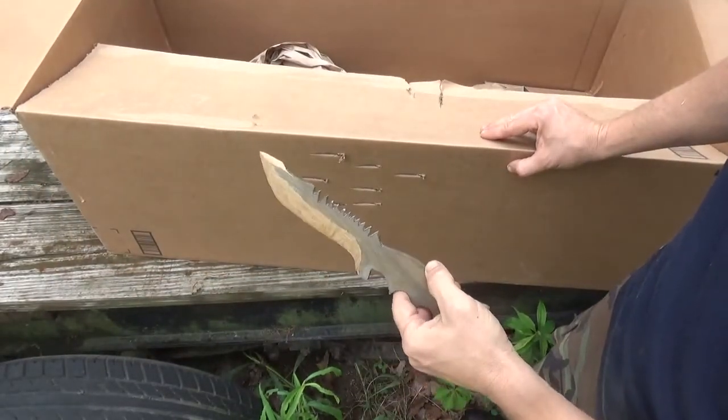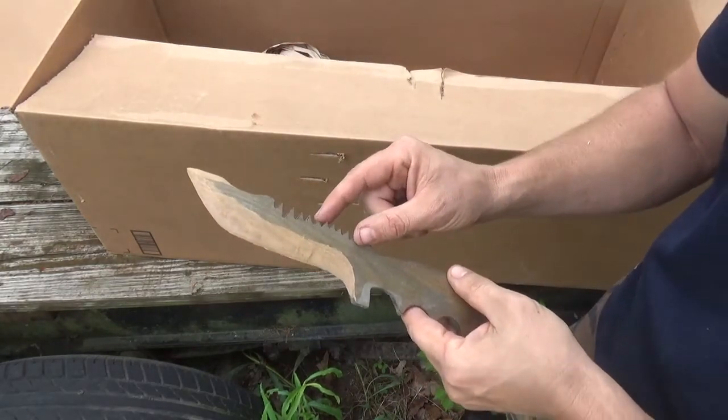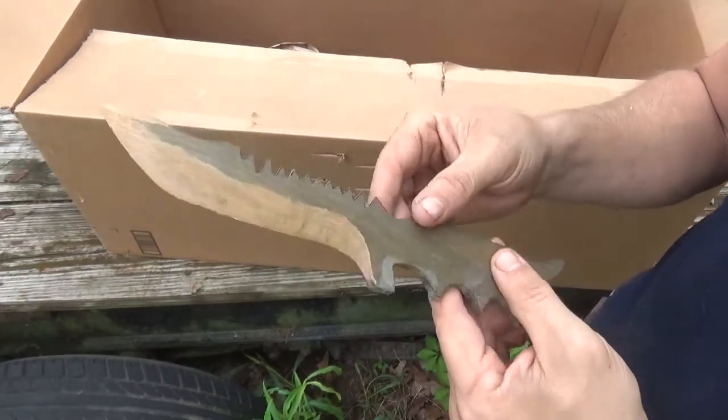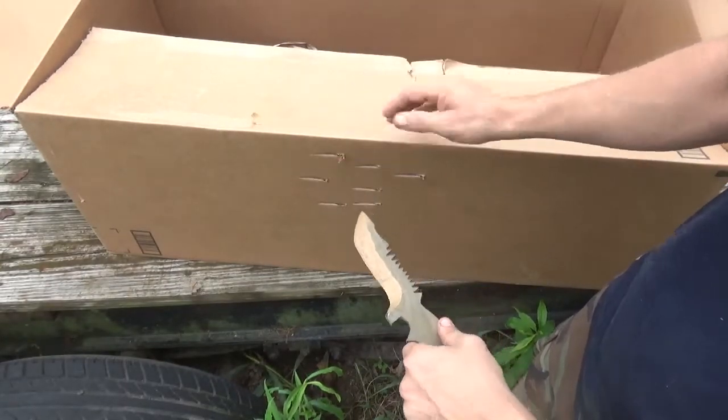Apparently you can stab with it. I lost one of my teeth right there on the back — that was kind of predictable. The grains are not lined up on them at all, but it'll stab something. That would stab somebody for sure.